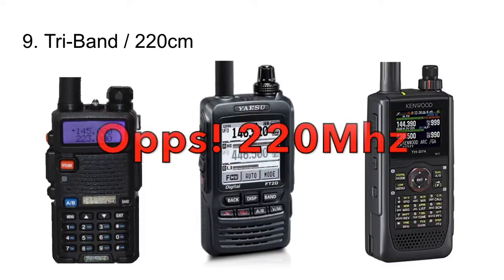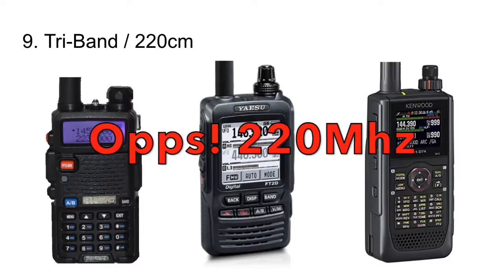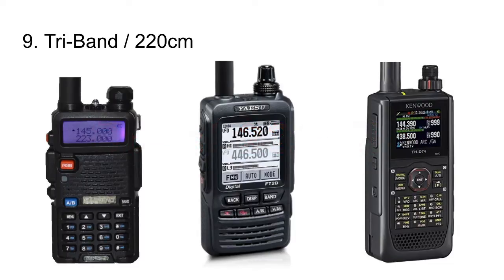Number 9: I want a tri-band radio with 2 meter, 220, and 70 centimeter. I want to use the 220 band and I want other people to use it so we don't lose it. People say nobody uses 220, but nobody's using it because nobody's making radios that provide it. If Baofeng can put a tri-band radio together for $35, let's see other companies do it. The Yaesu FT2DR and Kenwood D74A both do it, but they're $500 radios.